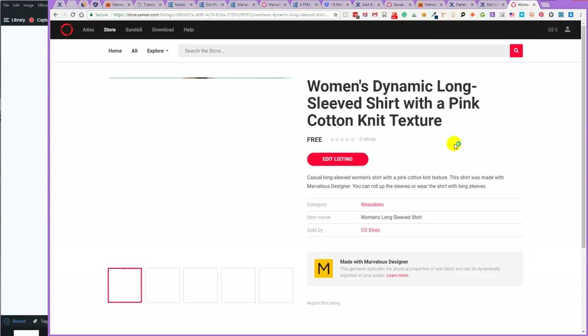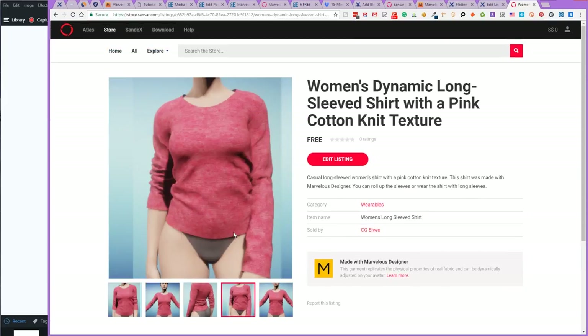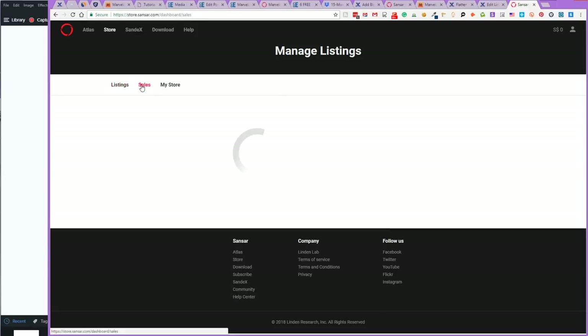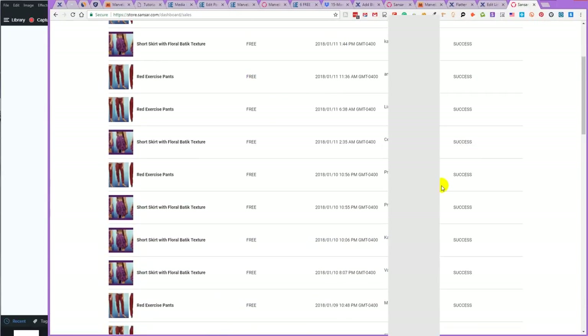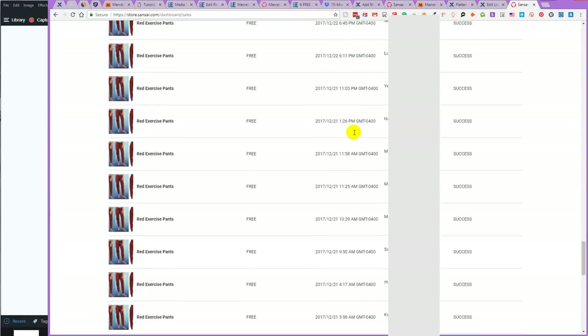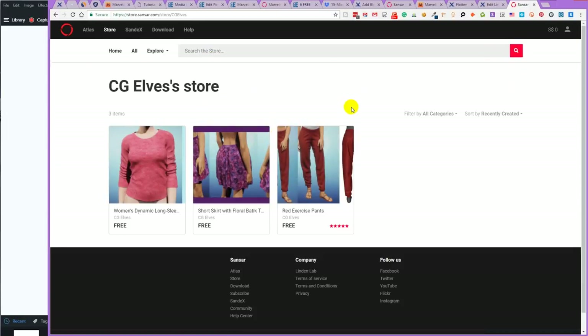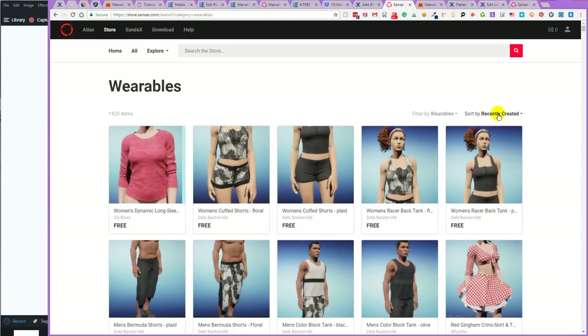Let's view it in the store — this is what it looks like. Here again is a button to edit the listing, and people can check out different images you have. If you have ratings, they'll show here. If you want to see your sales, go to Manage Listings and click on Sales — here you can see the names of all users and the time and date who either bought your product or downloaded it for free. At your store, you can choose an image for your store banner. In the Sansar store wearable category, you'll see your item as the most recent item if people sort by recently created, which is the default. They can also sort by rating, A to Z, and price.